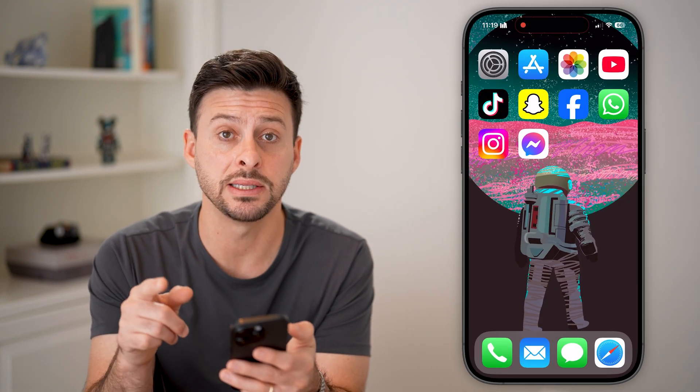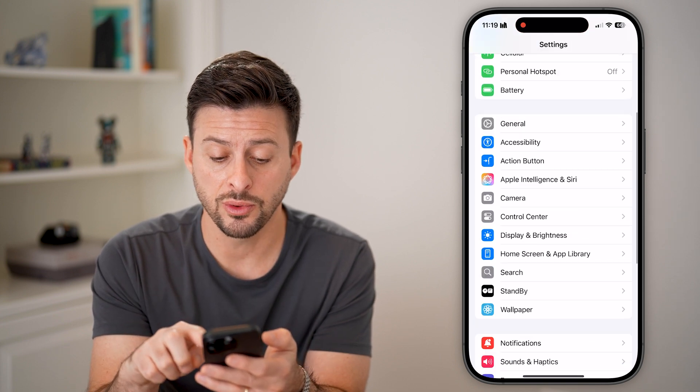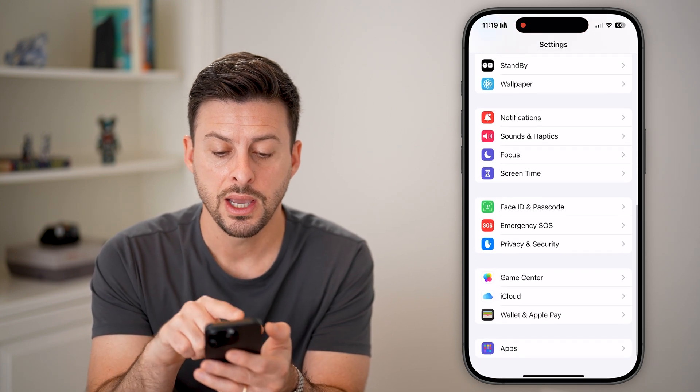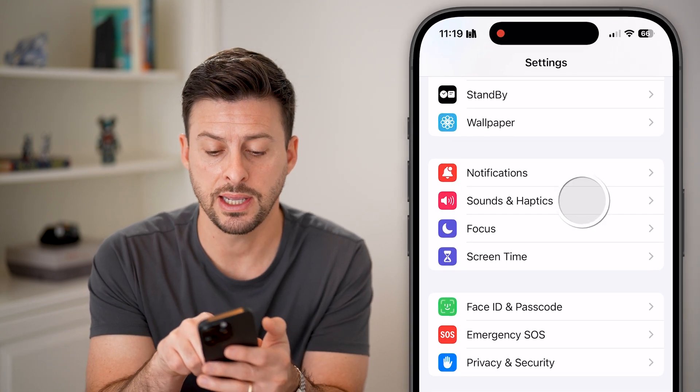Now that we've gotten a good baseline, let's head into Settings. The first thing we'll do is scroll down — you can see under Notifications is Sounds and Haptics. Let's tap on that.